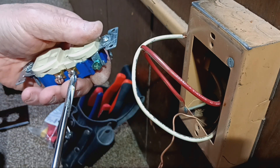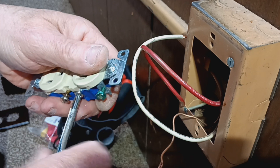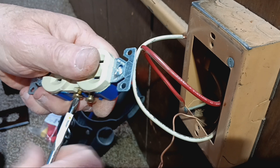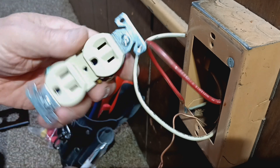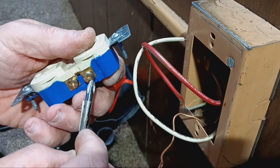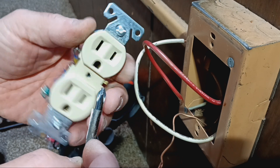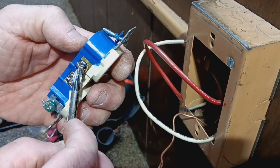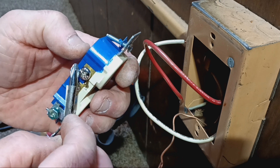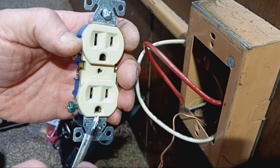Here in the country I was born in, our outlets are polarized. The narrow slot goes to the brass screw, which goes to the black, red, or blue — the live colors. The silver screw gets the neutral wire, which is always white or gray — those are the only two colors allowed to be neutral, and that's the wider slot. The green screw goes to the ground.